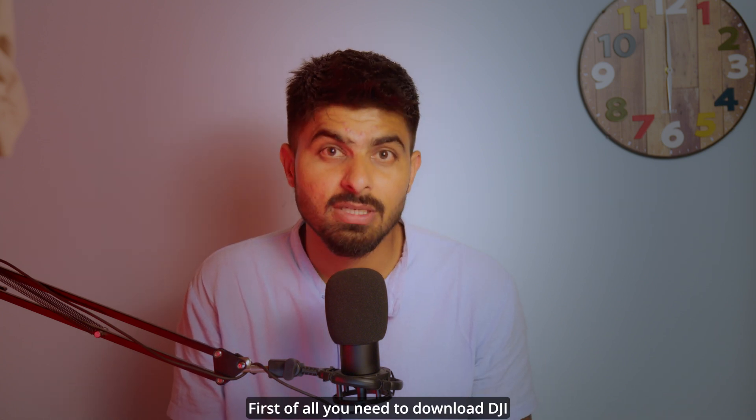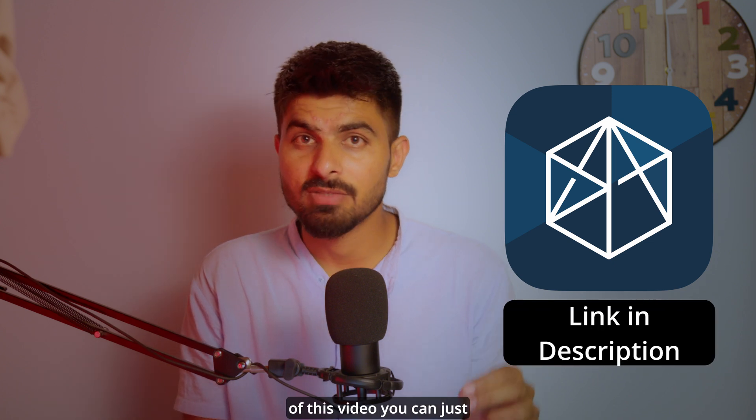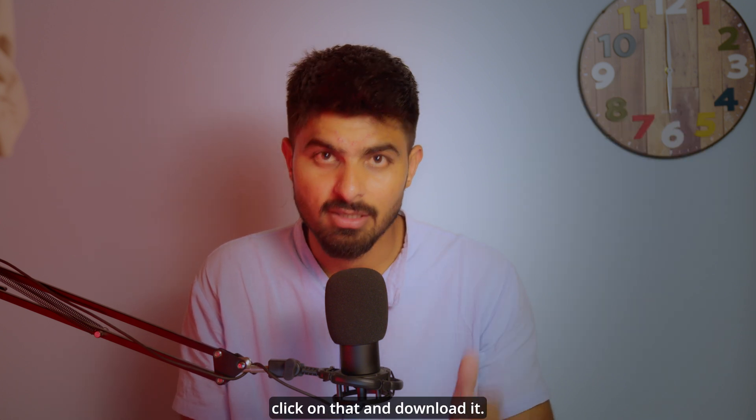First of all, you need to download the DJI Assistant app. I will put a link in the description of this video — you can just click on that and download it.